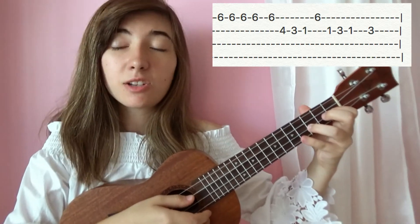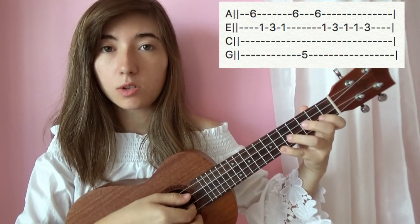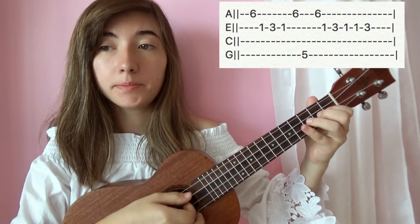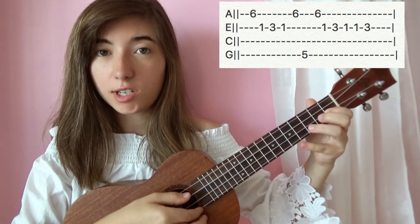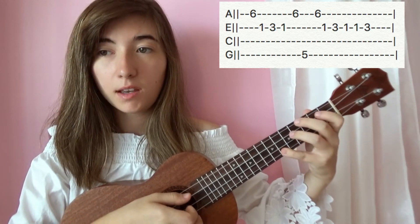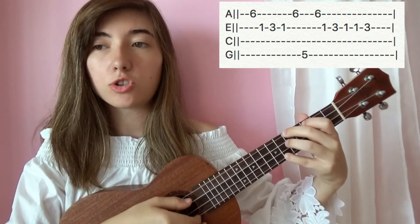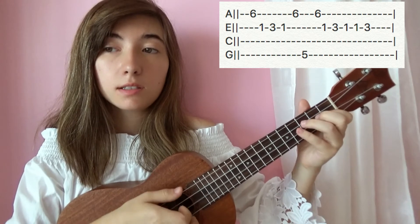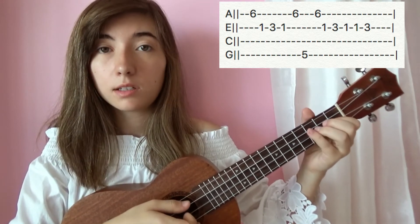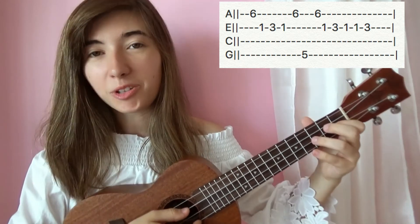The last little part: we're going to hit six on the first string, and then we're going to go to the second string and hit one, three, one, jump back to the first string and hit six, five on the fourth string, six on the first string again, and then we're going to jump to the second string and hit one, three, one, one, three.